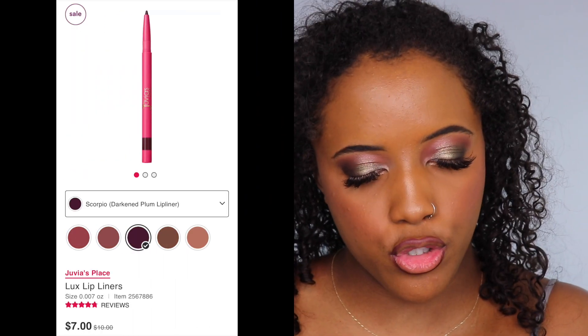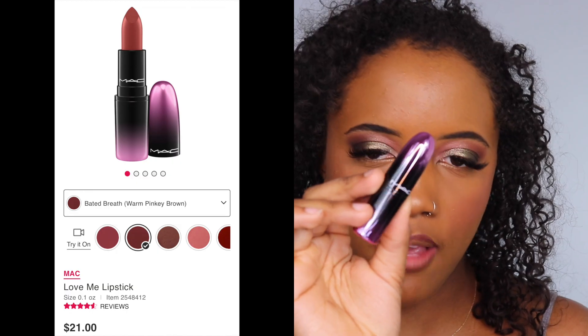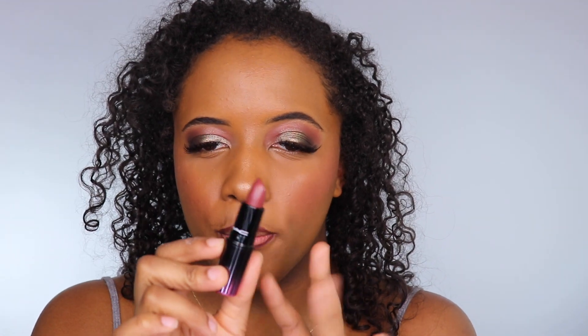I quickly lined my lips using the Juvia's Place Luxe Lip Liner in Scorpio — a burgundy reddish-brownish color I don't use very often. We also have a new lipstick: the MAC Love Me Lipstick in shade 408 Baited Breath. It's a really pretty mauve-y, almost fall color that pulls a little purplish-pinkish — I feel like it looks really good with the eyes. I love those two colors together and it gives an almost ombre look. This is the completed look.